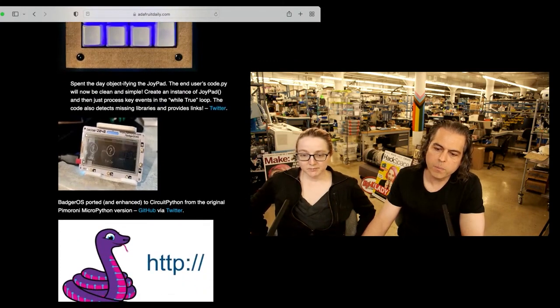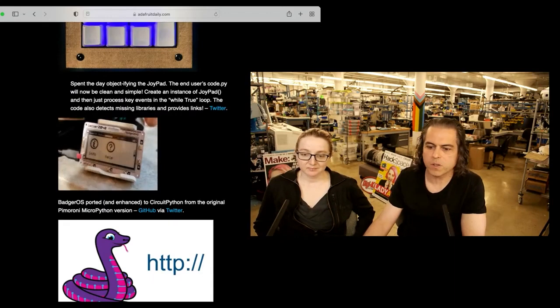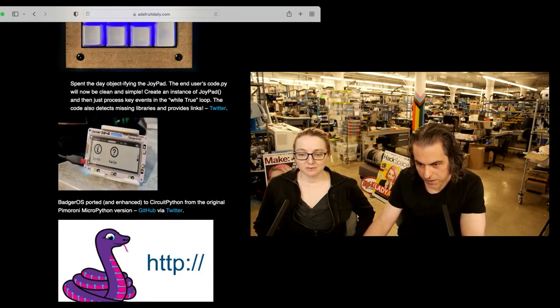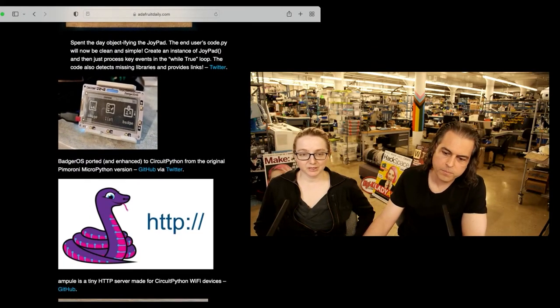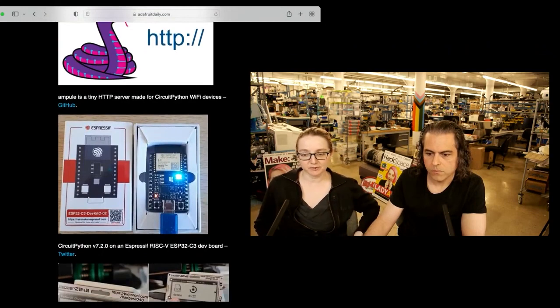There is some badge OS from the PyMaroni project that's ported over to CircuitPython, so you can use the PyMaroni cool e-ink badge that they just made. We have very good e-ink support, and obviously for the mag tag, we did a lot of low-power stuff too.